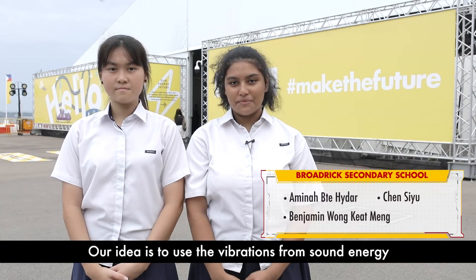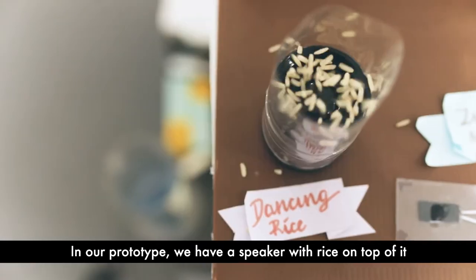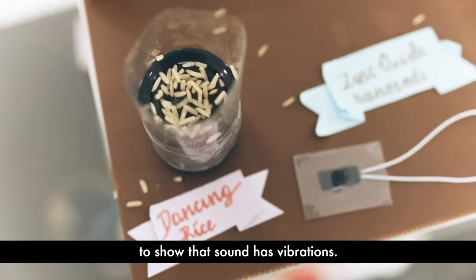Our idea is to use the vibrations from sound energy to generate electrical energy. In our prototype, we have a speaker with rice on top of it to show that sound has vibrations.